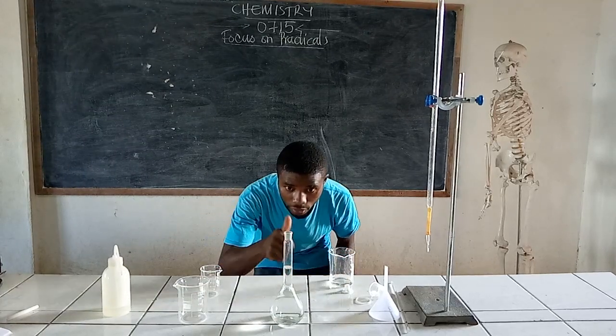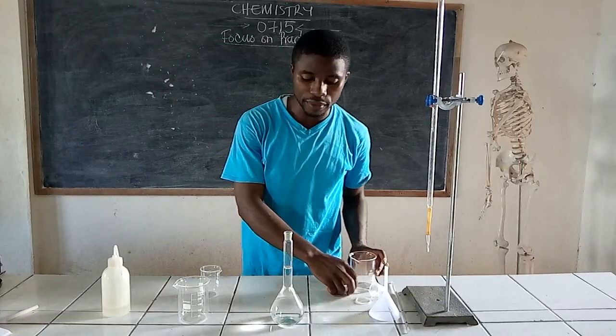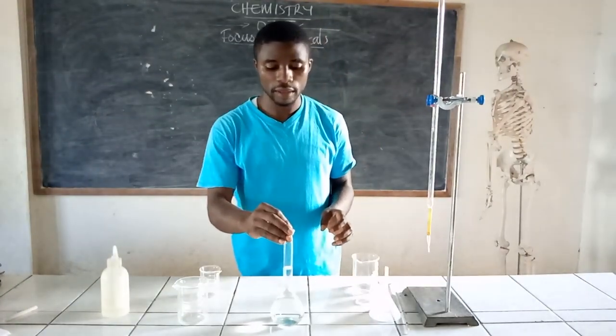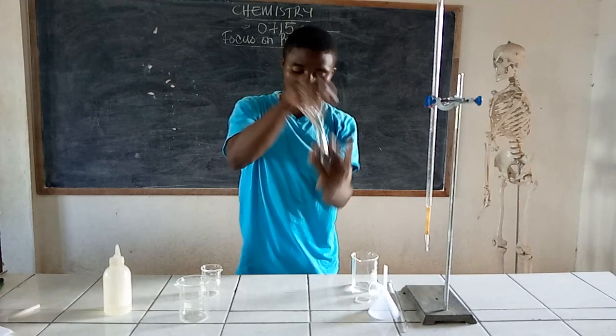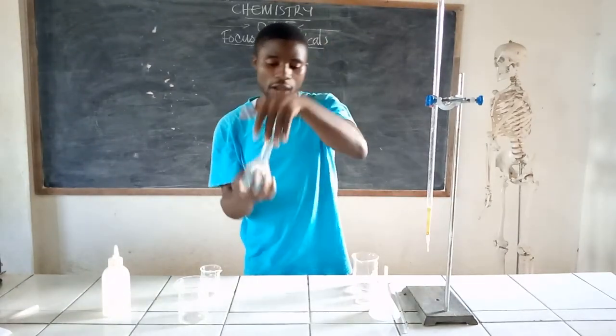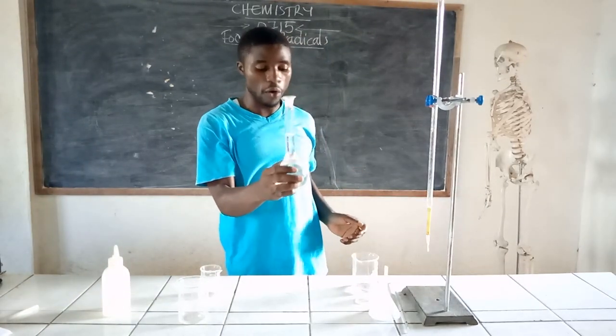I am on the mark. Now I stopper and shake to have a homogeneous solution. What I have here now is a standard solution of sodium carbonate.